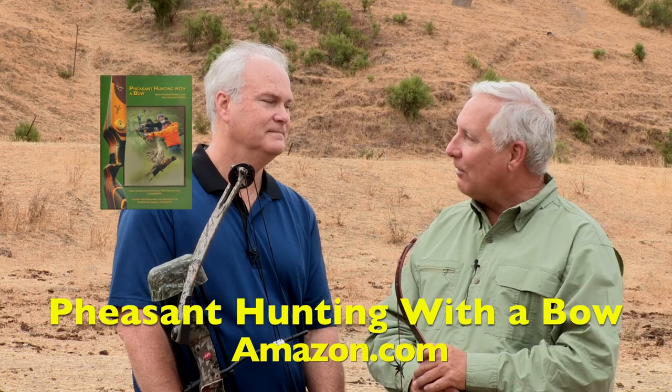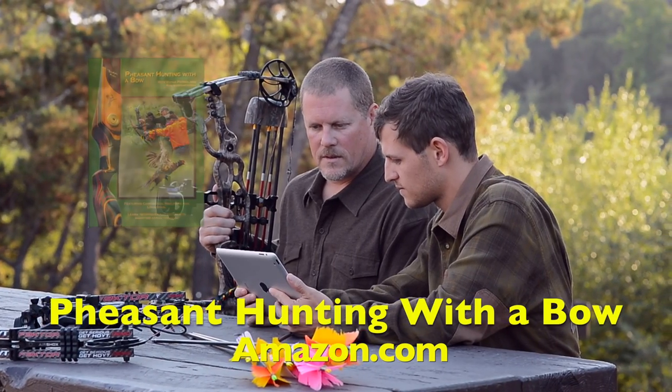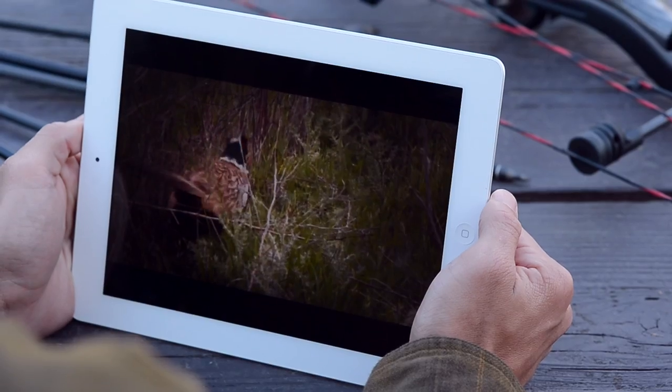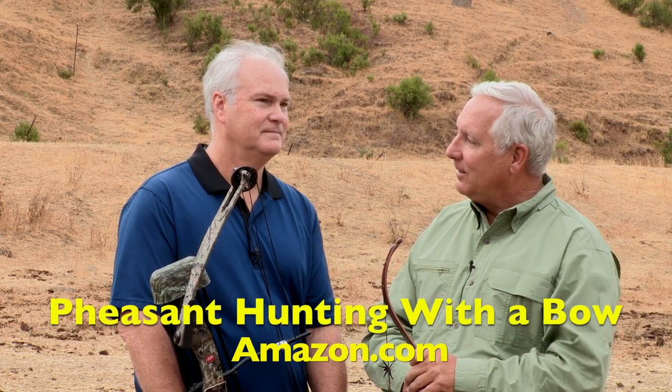If you like this video, you're going to love our full-length movie 'Pheasant Hunting with a Bow,' which you can search for at Amazon.com and get it instantly downloaded to your computer, tablet, or smartphone.